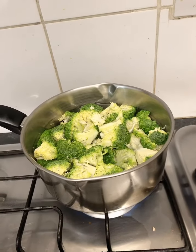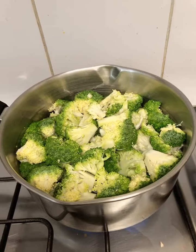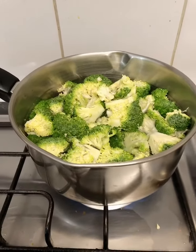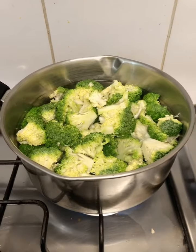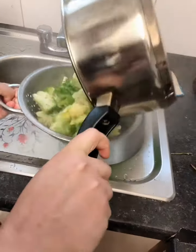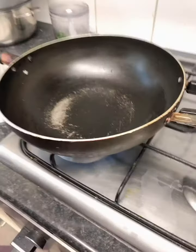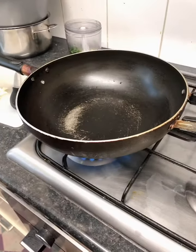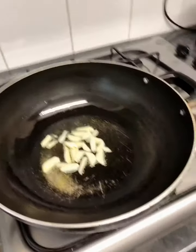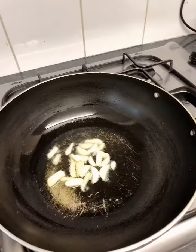Hello, today we are making broccoli. We are making garlic and red chili.